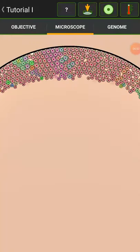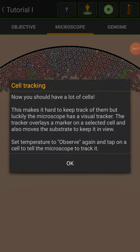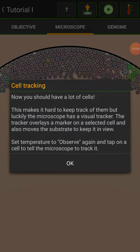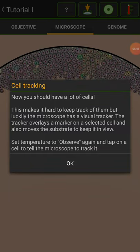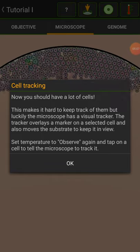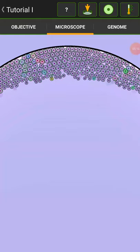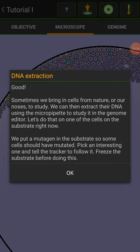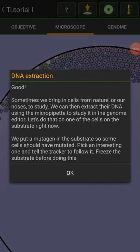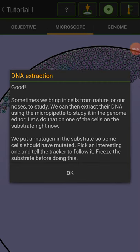You want me to turn it up to incubate? Cell tracking. Now you have a lot of cells, which makes it hard to keep track of them. Luckily the microscope has a visual tracker — it overlays a marker on a selected cell and also moves the substrate to keep it in view. Set temperature to observe again and tap on a cell to observe it. I'll watch that blue one. Good — sometimes we bring cells in from nature or our noses to study. We can then extract their DNA using the microscope to study it in the genome editor.